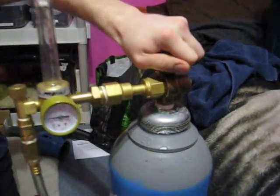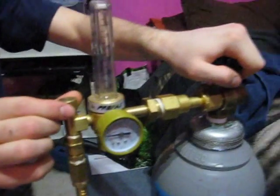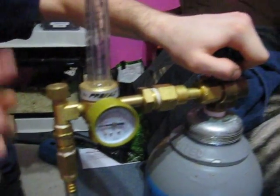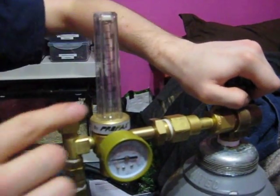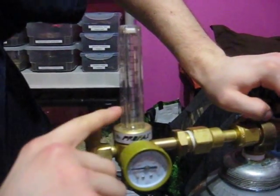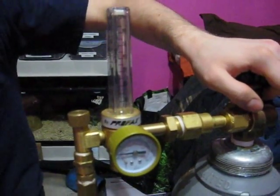Once you've got this hooked up tight, have your tank closed. Our regulator has a second valve here to control the flow down the tube, and a gauge. Make sure you're reading the right gauge — this one has two gauges for argon and carbon dioxide, and they happen to be the same. But if your gauge had other gases on there, they may not be the same PSI.